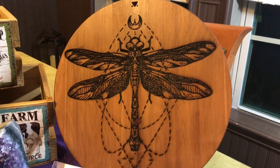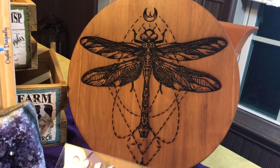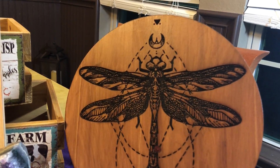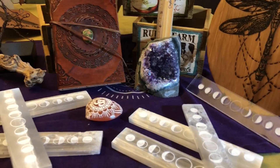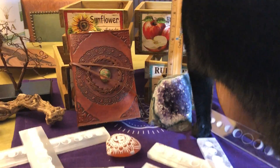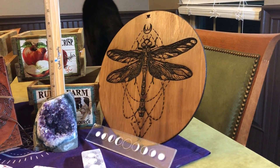Last but not least, I got in some new round crystal grid bases. I use these bases to place crystals on to make a crystal grid, and I love dragonflies, so I asked the wonderful talented woman who makes these for me if she could come up with a dragonfly pattern, and I'm really excited about it. I do have five of these, and all of these items will be packed and sealed away in about 24 to 48 hours, so if you're interested just make sure you get in touch as soon as you can before I pack them up, because once those boxes are sealed I really can't open them up again.